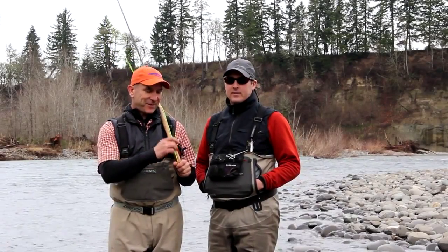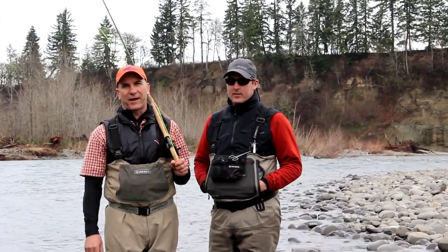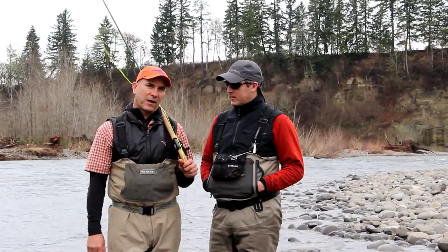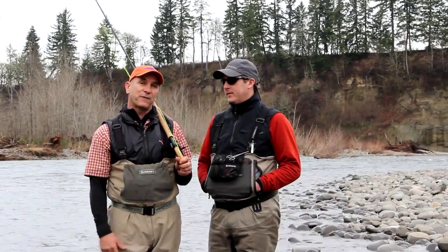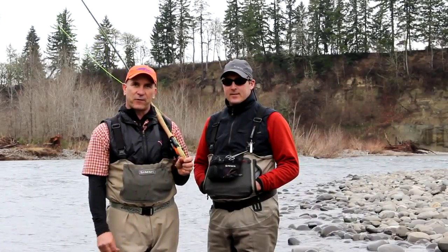The Airflow Skagit Compact, this bright green line hanging over my shoulder, is literally the most popular line and there are a bunch of key reasons why it works so well. I thought I'd invite Tom, one of the key designers of this line, to take you through the paces, tell you what sizes it comes in, give you reasons why the line fishes well, and hopefully you'll pick up a couple tips and learn a little bit about our Skagit heads from Airflow.